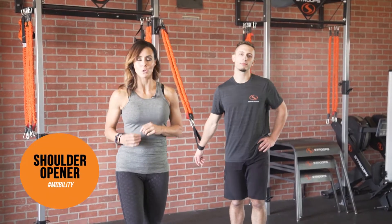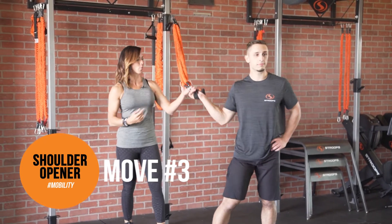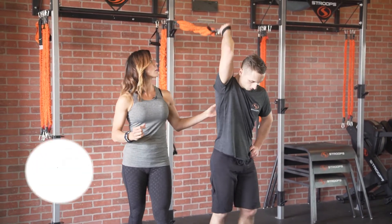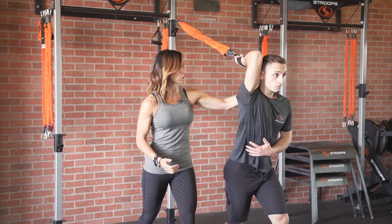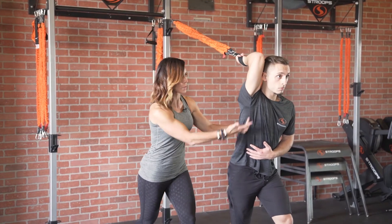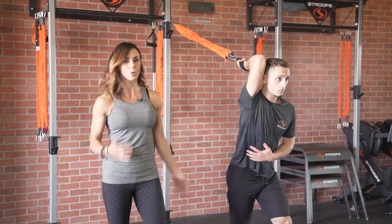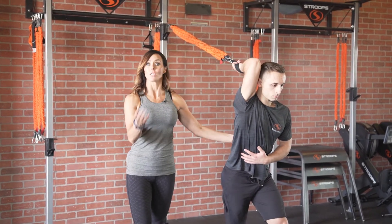Our third move for shoulder mobility. Kasem is going to face away from that anchor point, holding on to that cotton loop. We're going to do a stretch through the lat and the tricep. Really watch for your client — make sure that their head is in a neutral spine. They're not bending down and in, but opening up through that lat and the tricep. Hold the position 10, 30, or 60 seconds, and then obviously switch to the other side.